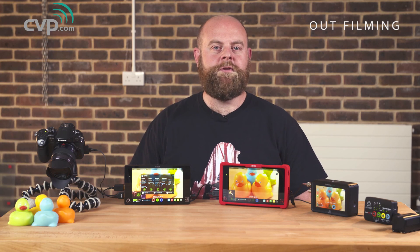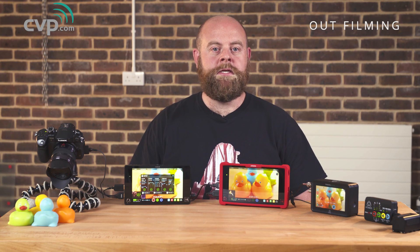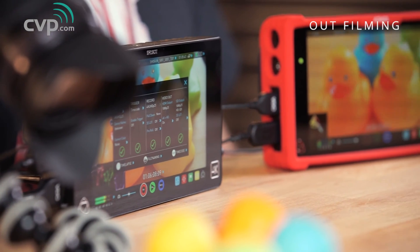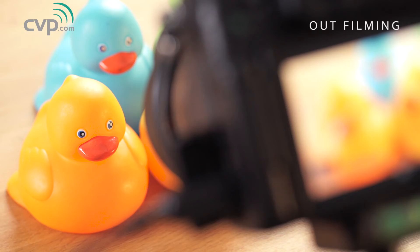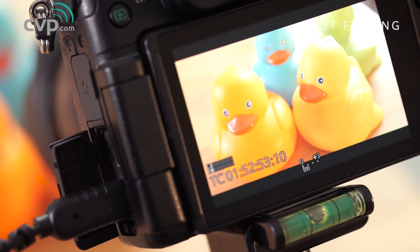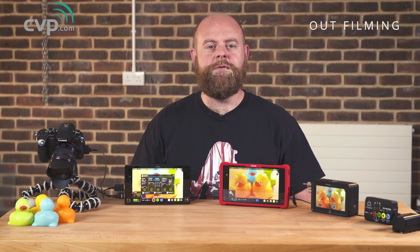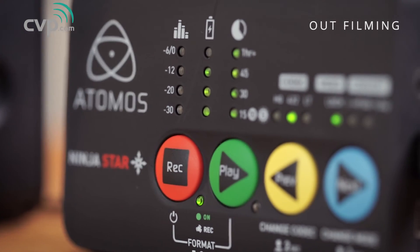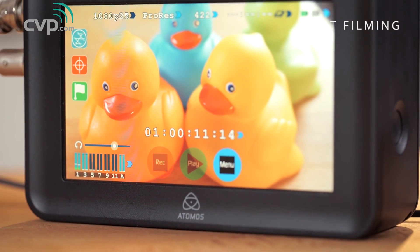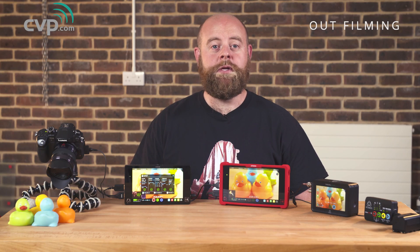Atomos are excellent at releasing new features for their products through their firmware release programme. This means on a regular basis we see upgrades to existing functionality and new features coming in to products that are already in existence. We're super keen to see what Atomos is going to release next and what new features and functionality they're going to give to us for our existing products. Atomos have done a great job at releasing a product lineup to suit a variety of budgets and technical needs. If you're in the market for an external recorder or monitor, then I really suggest you take a good look at the Atomos range. It offers good value for money and a whole host of features you would expect to only see on higher-end devices.